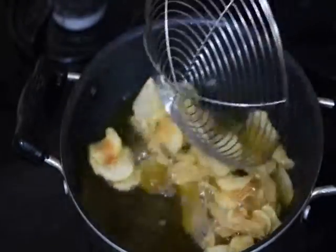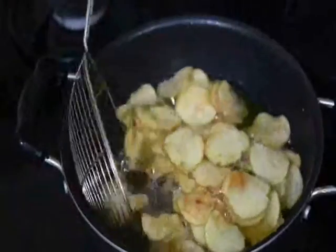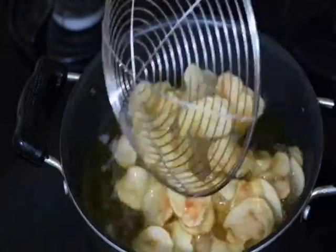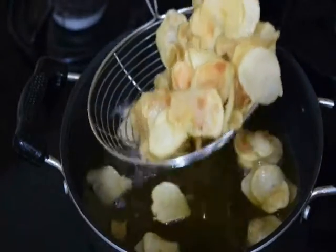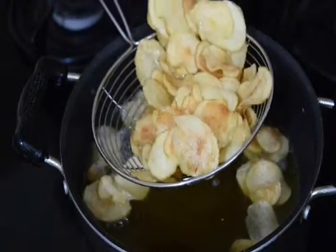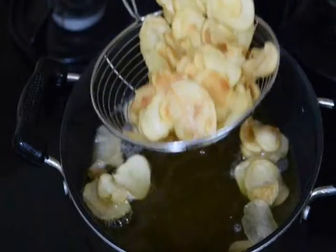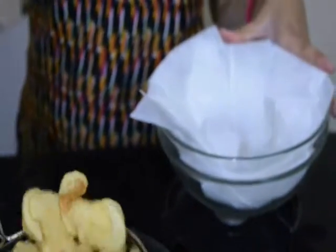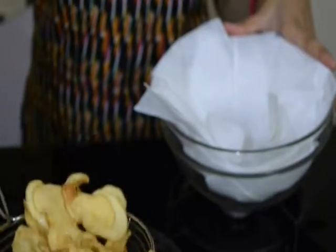Our chips are ready. We will switch off the stove and take these yummy potato chips into a bowl where I have kept a paper towel. And now I am going to add the chips in.